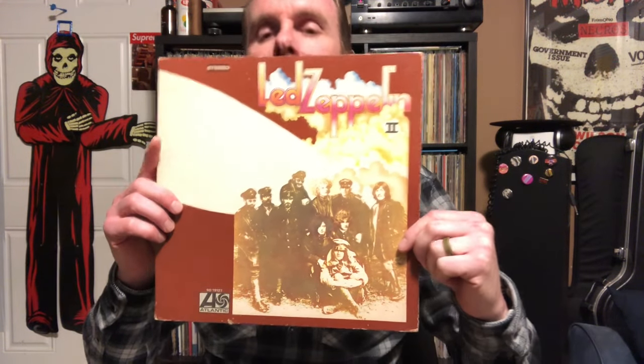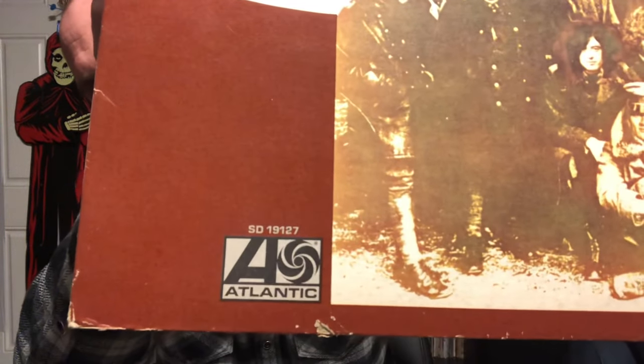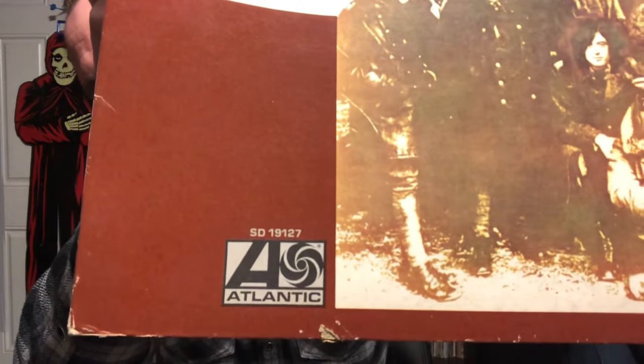So this executive, without really much thought, just stops the presses on Led Zeppelin II. The version that the band intended to come out pretty much gets taken off the market. Next thing you know, the version that everybody in today's world knows is the one that's been out for 50 years.